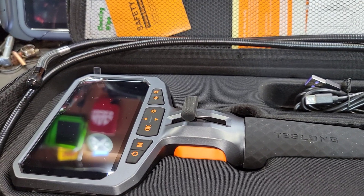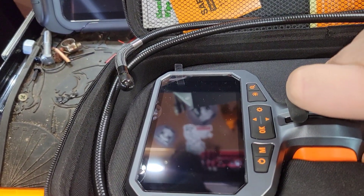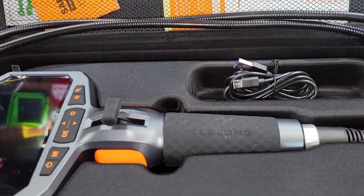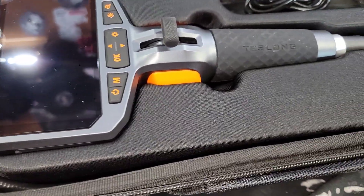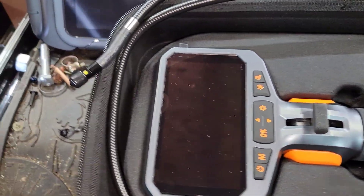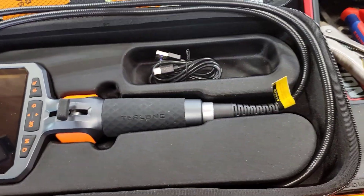Now, articulating boroscopes and why some of them just don't have the control they need. The Teslong has a very good ergonomic setup and it's a very nice boroscope, and they're a great company, to be honest with you. I've got a couple of their products, but after using it a couple of times, the disappointing thing is this thing's got it bad. Look it up if you don't know what that means.